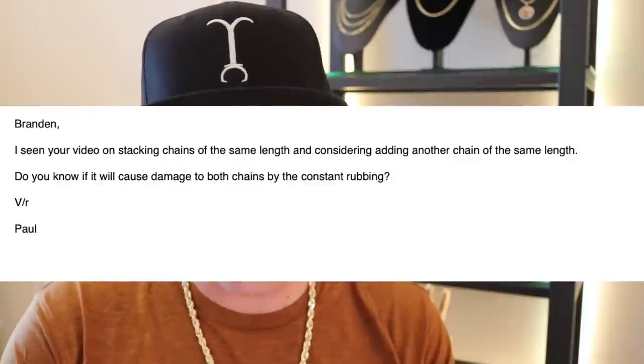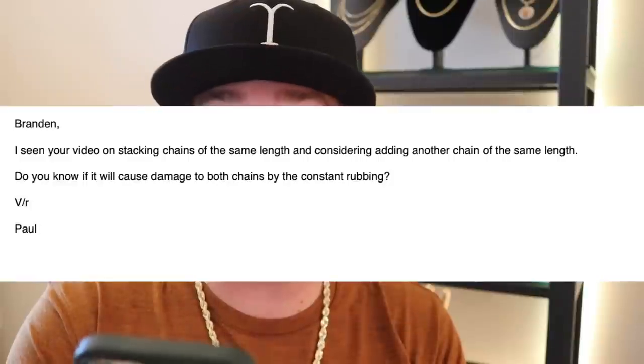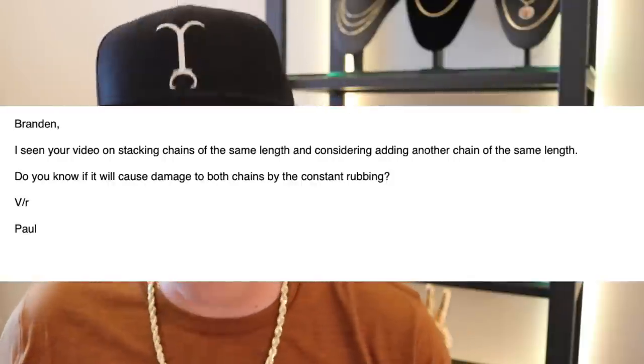What's going on everyone? It's Brandon with Your Code jewelry. I got an email from Paul. He says, Brandon, I've seen your videos on stacking chains of the same length and I'm considering adding another chain of the same length — do you know if it will cause damage to both chains by the constant rubbing?